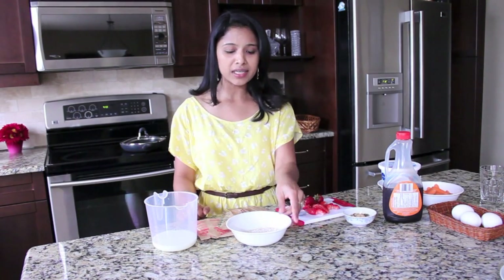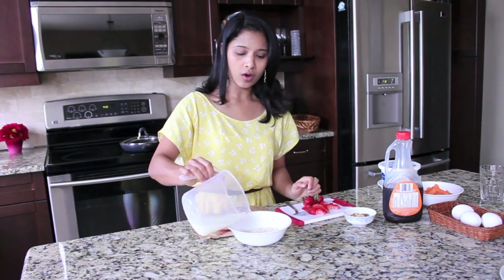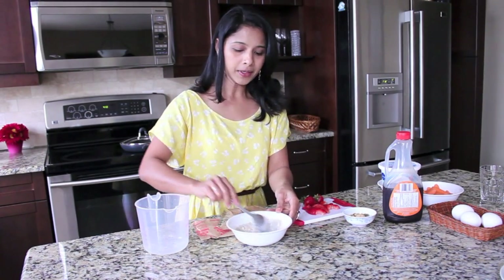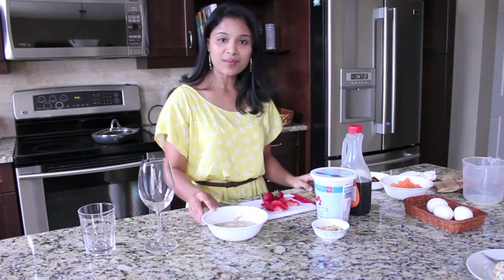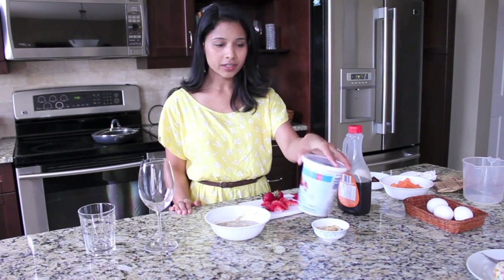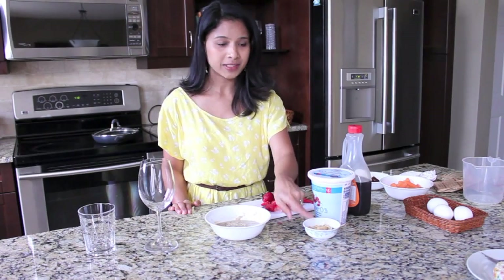First we are going to microwave the oats with milk. I'm using half a cup of instant oats and a quarter cup of milk — pour the milk into the oats, mix it up, and microwave for about 1 minute. Here is the microwaved oats. Now let's have all the other ingredients ready: strawberry flavored yogurt, mixed nuts — almonds, cashew nuts, and pistachios — chopped strawberries, and maple syrup.